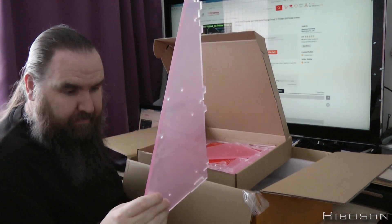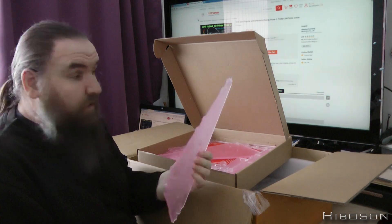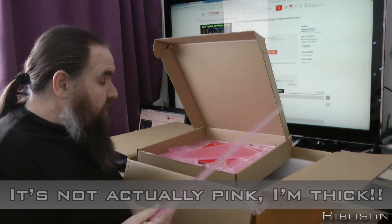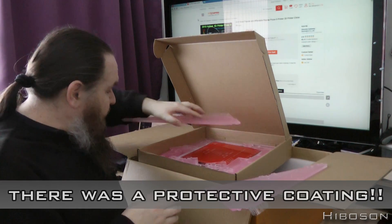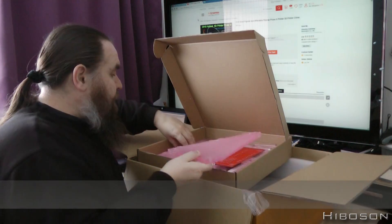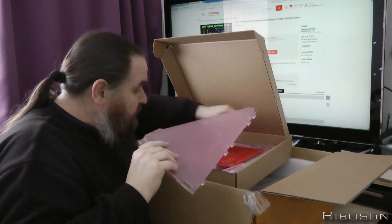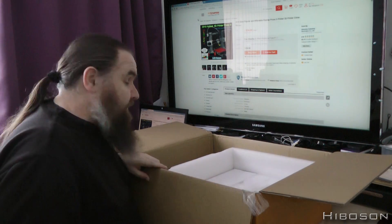It was supposed to be clear but it's pink - seriously pink. I don't mind pink, I've got a pink toothbrush, but it's supposed to be clear acrylic. No protective layer - I've apparently got a pink printer. Oh well. I'm checking to make sure none of it looks broken. The heated bed and everything looks fine - they all currently appear to be in one piece, so that's a bonus.